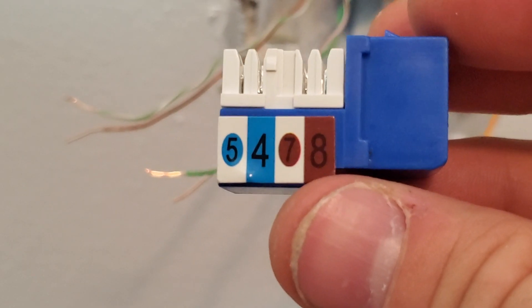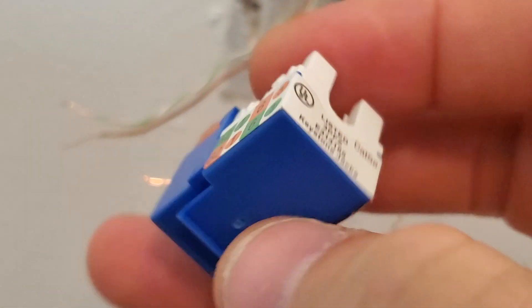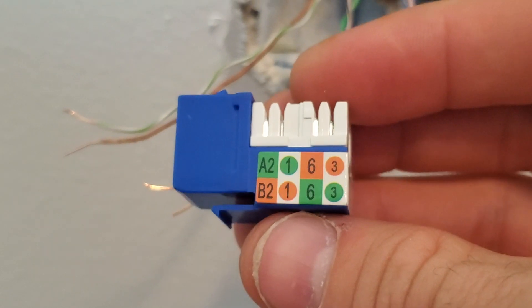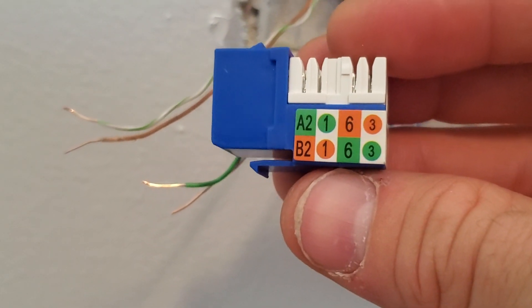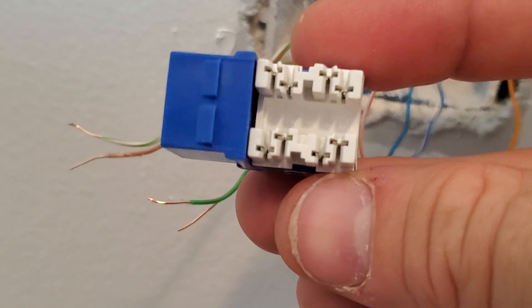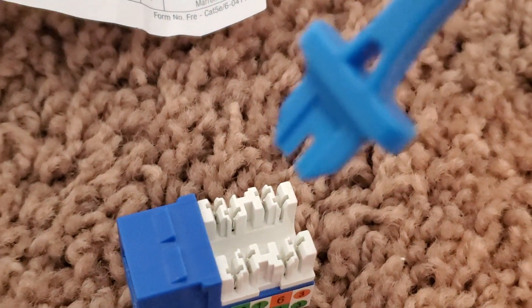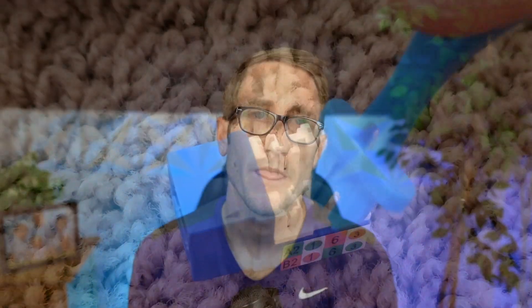So this is the device up close. You can notice 5478 is on that side with the corresponding colors. Here's the tricky part where you've got two different standards - you've got the green and the orange, depending on standard A and standard B. Then on the top here are the wires, and you use this tool right here to crimp it down. There are two standards when it comes to setting up internet in your home: standard A and standard B. It doesn't matter which standard you do, but make sure you do the same standard throughout the whole house.